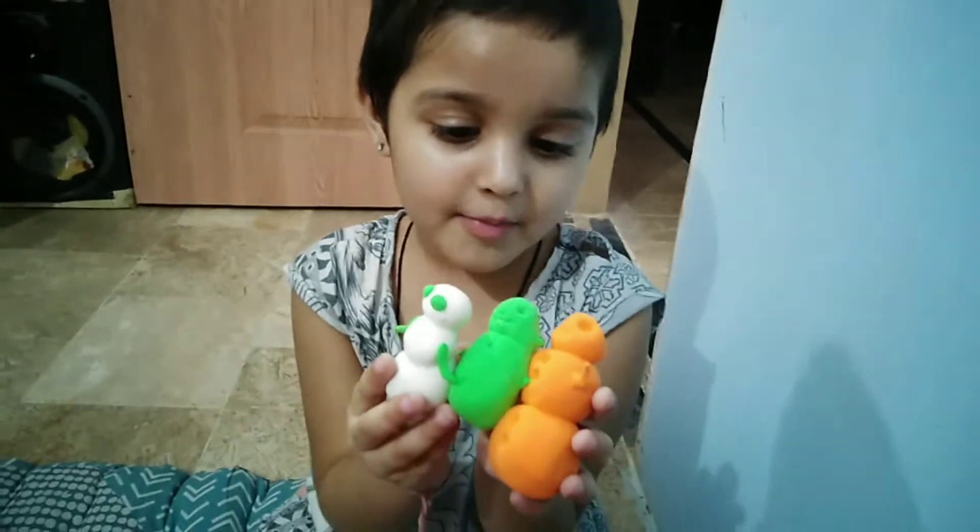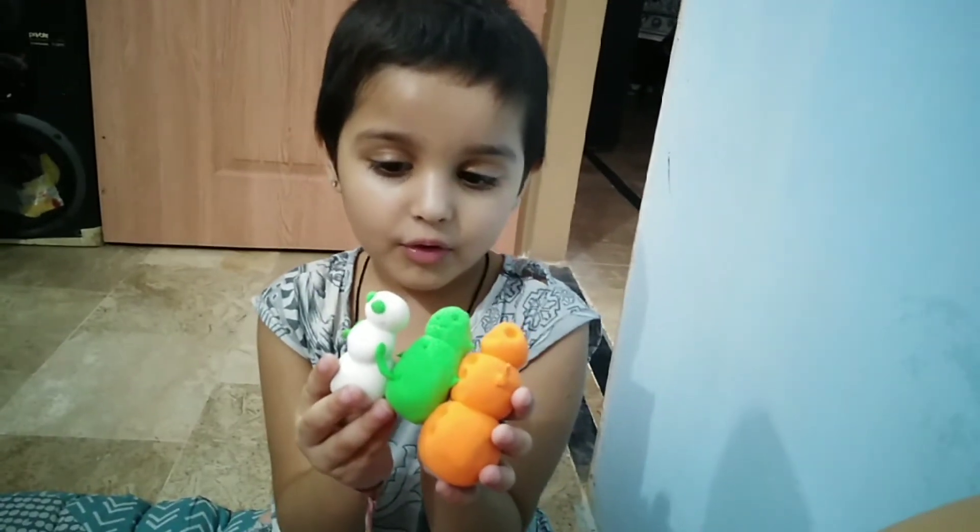This is his brother, his mother and his father.